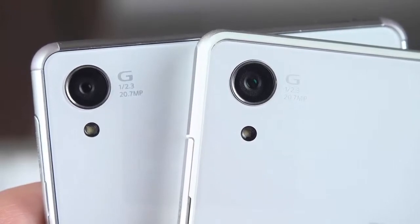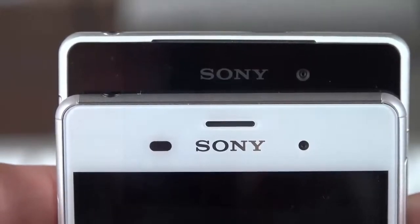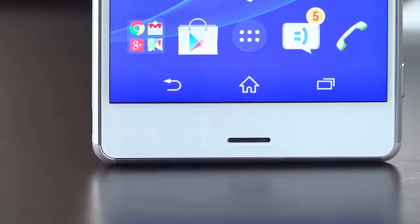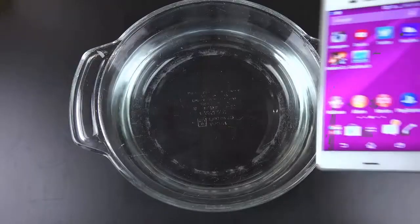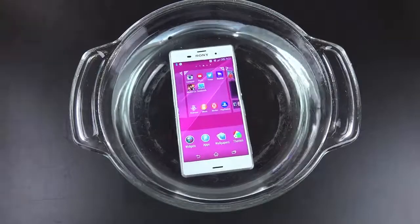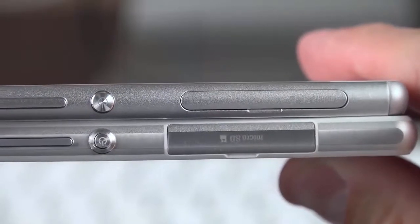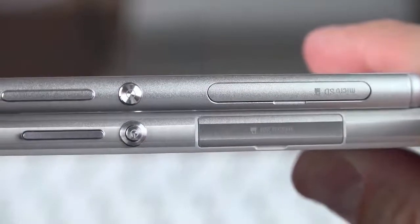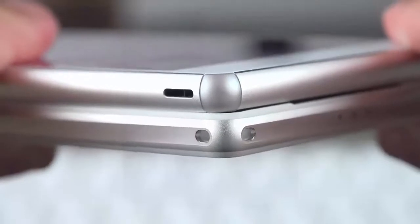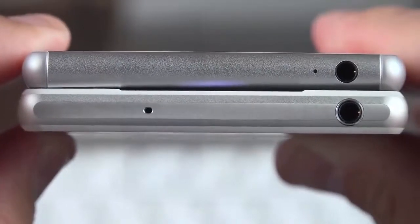We still have the same 20.7 megapixel camera sensor on the back, but with new optics and a new image processing engine. Just like the Z2, we have front-facing stereo speakers, which is still a rarity in the market today, and these are also waterproof. In fact, the water resistance rating has been bumped up to IP68, which means it can be submerged in 1.5 meters of water for up to 30 minutes. We have a Snapdragon 801 clocked at 2.5 GHz instead of 2.3, and still 3 gigs of RAM. The battery has decreased slightly from 3200 mAh to 3100, but that's still a fairly large battery.